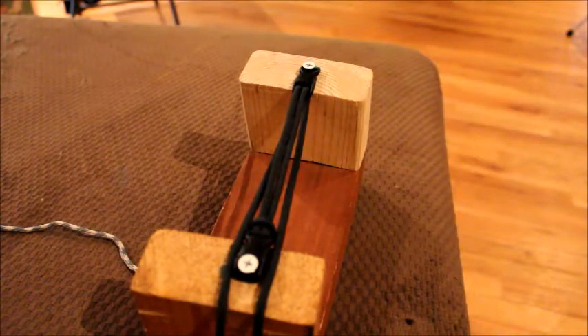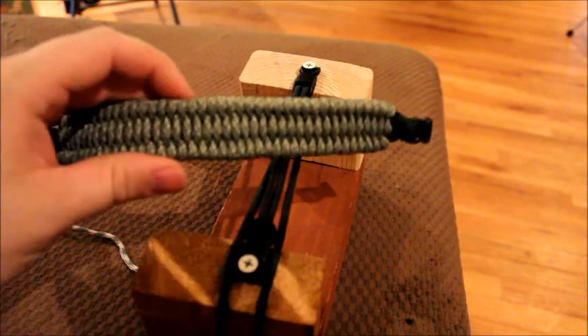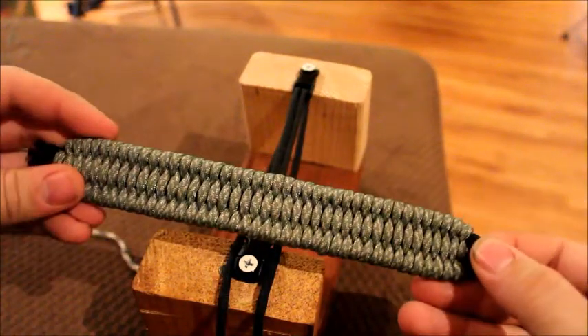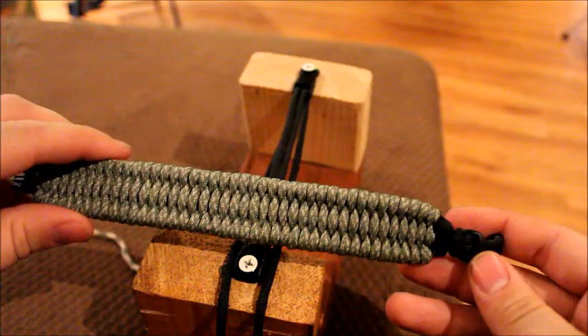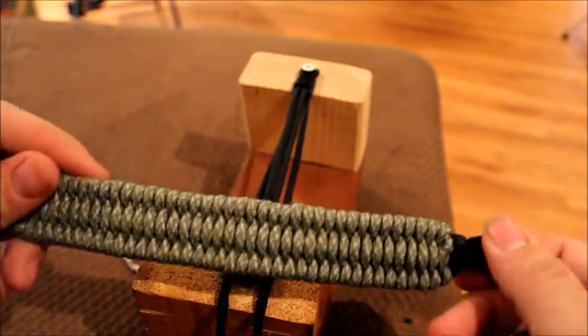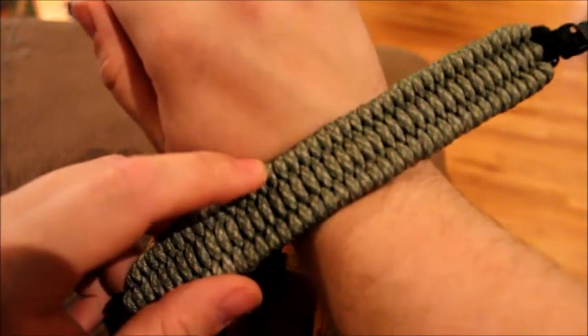Good morning, welcome back, this is Long Lever coming to you from Iowa. I got a request on how to do the over-under weave with paracord — I think that's the right name, I'm not entirely sure. I really enjoy this bracelet, it's actually my favorite one to wear, least favorite to make. It just takes forever, but it's a little bit wider of a bracelet, which is what I like.